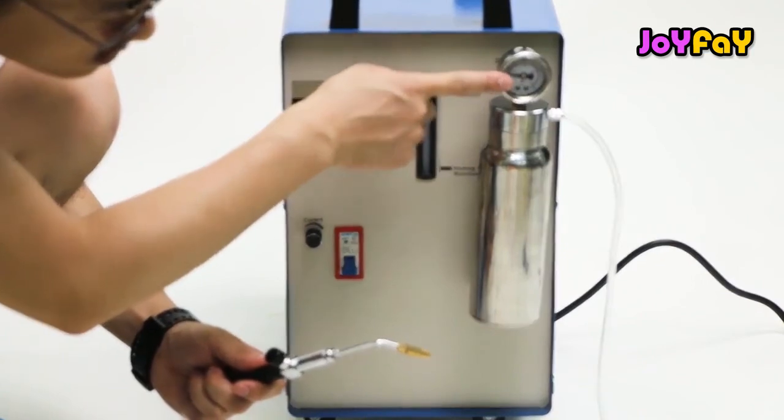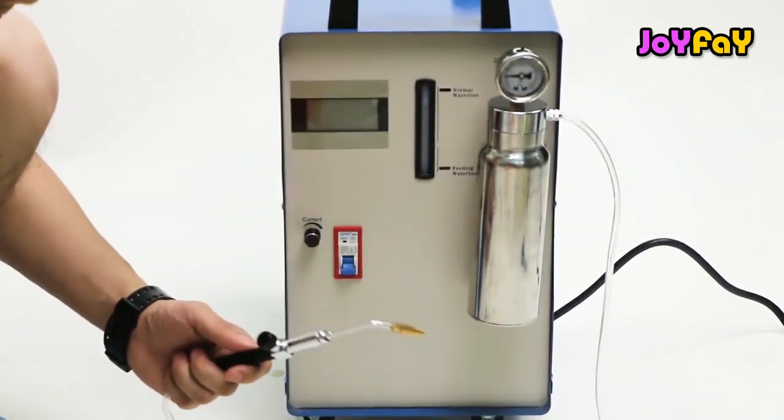Here is a brief introduction of the T-Series Water Welder.